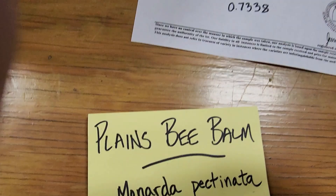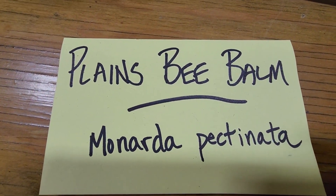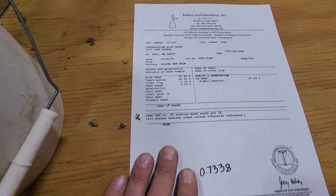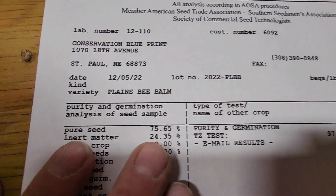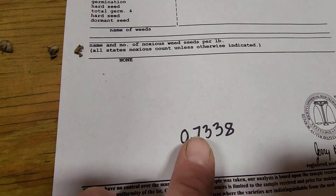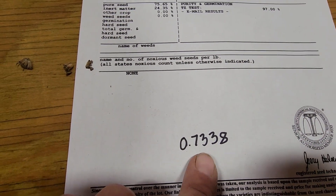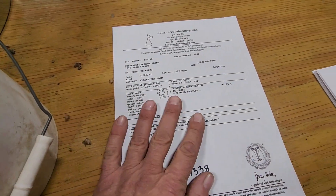We're going to start with our friend plains bee balm, Monarda pectinata. We actually already have a seed test back on this that shows it was 75% purity, 97% germ, for a final PLS a little better than 73%. So how do we do that? We take the seed that we've harvested in the field.